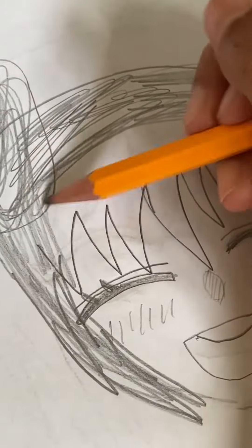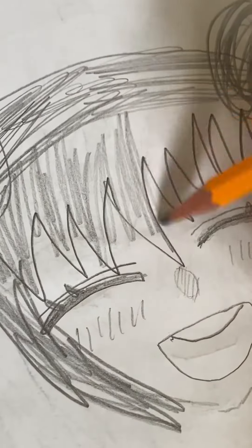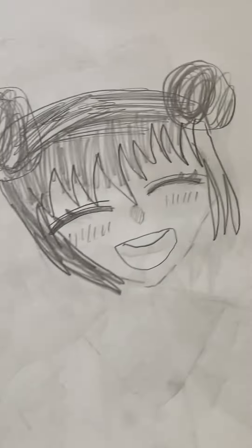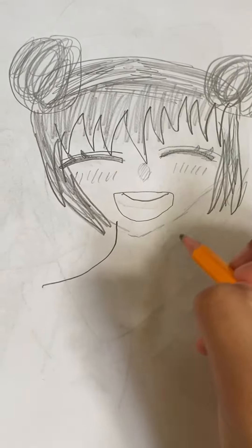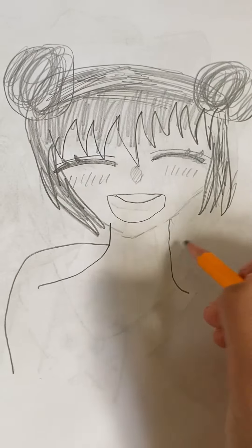After shading in the hair, we are going to be drawing a neck. We draw the neck and then we draw this kind of line as a shirt.